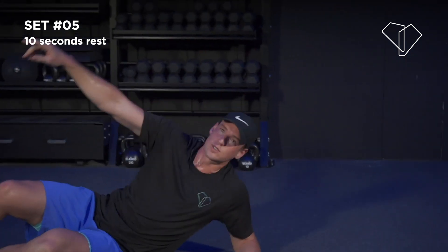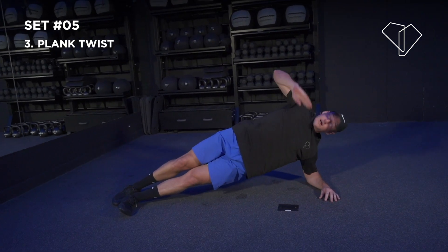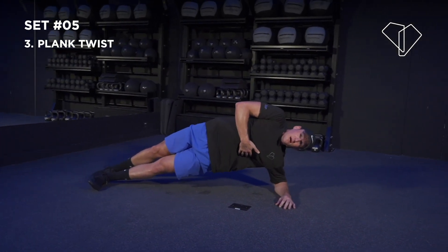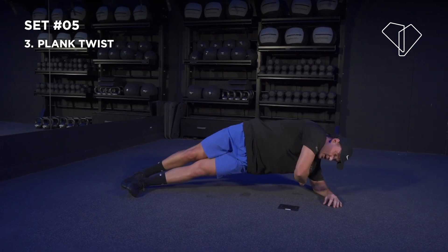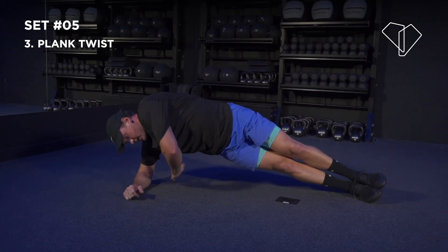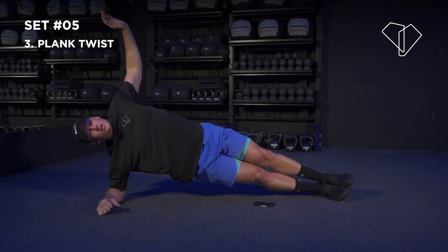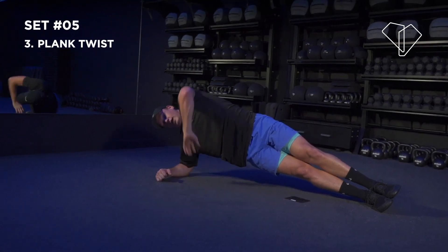Next one: side plank switching up halfway. 3, 2 — twist through, twist through. You want to keep your elbow, shoulder, hip in one line — drive your hips up and forward. Keep crunching down. We're going to switch it up in 5, 4, 3, 2 — beautiful, same thing on the other side. At any point if you want to challenge yourself more, go for an extra 50 seconds — just pause the video and keep on going. Even an extra 30 seconds gets you those extra reps, and that's what it's all about — pushing yourself. 3, 2, 1 — done!